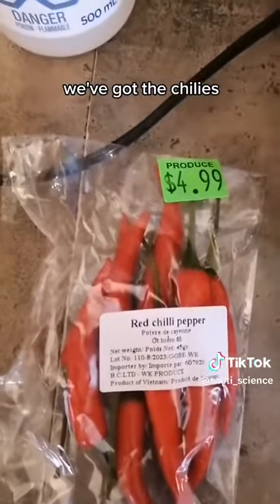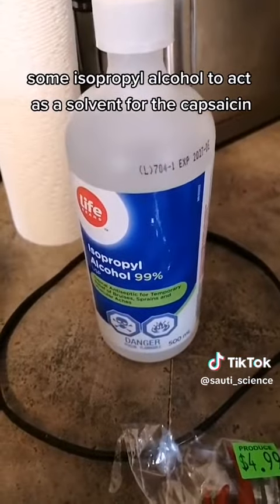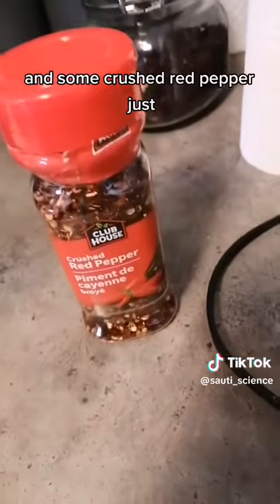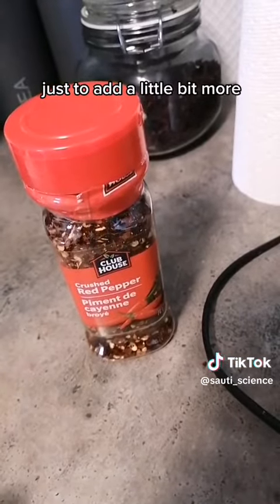We've got the chilies, some isopropyl alcohol to act as a solvent for the capsaicin, and some crushed red pepper — just to add a little bit more.